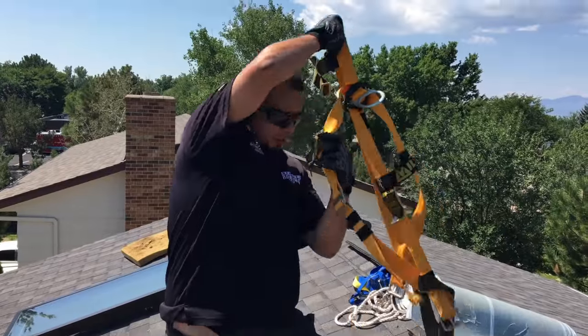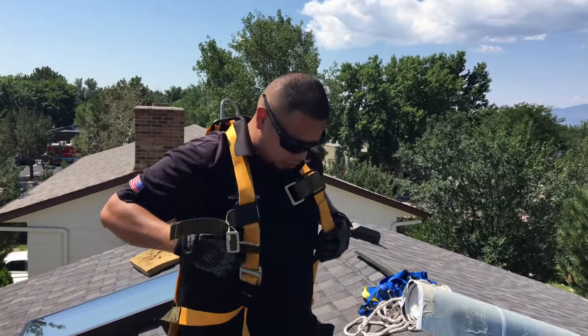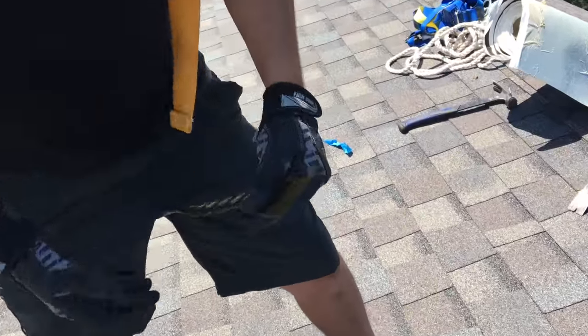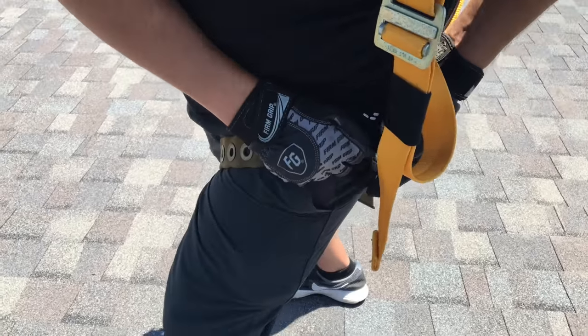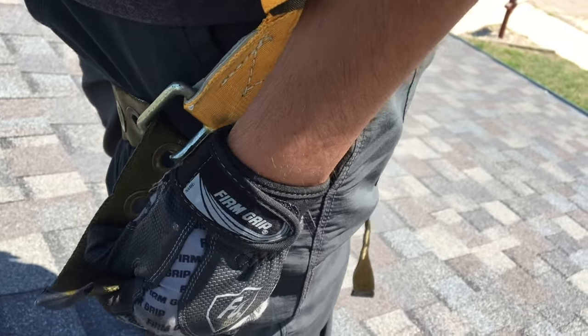I'm going to show you how to put these on. Some you can step into, but this one is a little different — all you do is throw it over your shoulders. Then you're going to strap your legs in. There's a strap for each leg, just like a belt, so you go ahead and use the buckle and keep pulling to get it tighter.